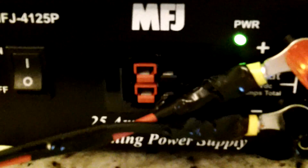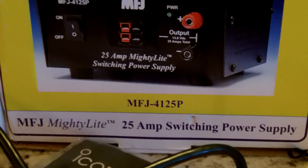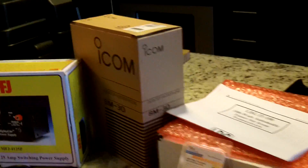It took me a while to do that — Home Depot had the wrong size, I had to go back and get the right size rings to fit over the posts. So now we'll turn on the power supply and you can see the MFJ 25-amp power supply switches on — you can hear the fan. That's the model number 4125P, I think it was just under a hundred dollars. Back here is my battery box that I bought from DX Engineering.